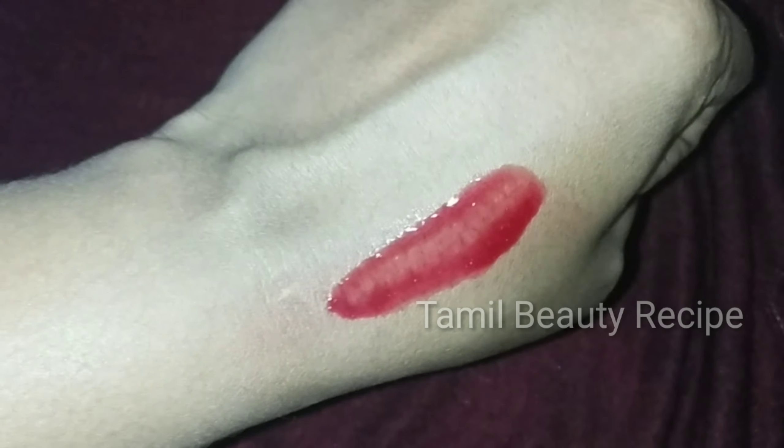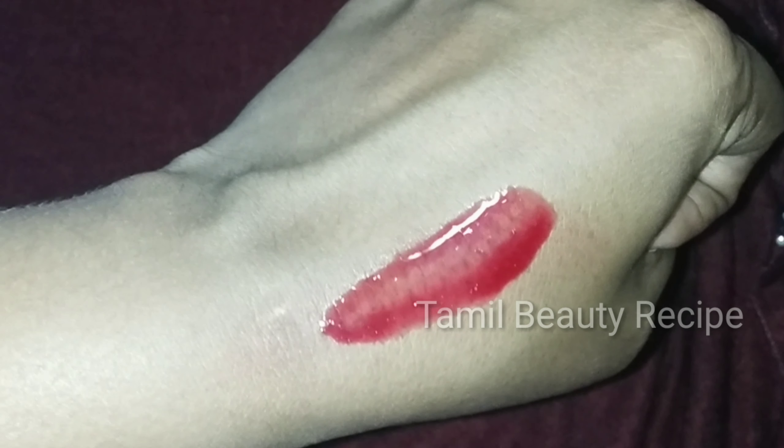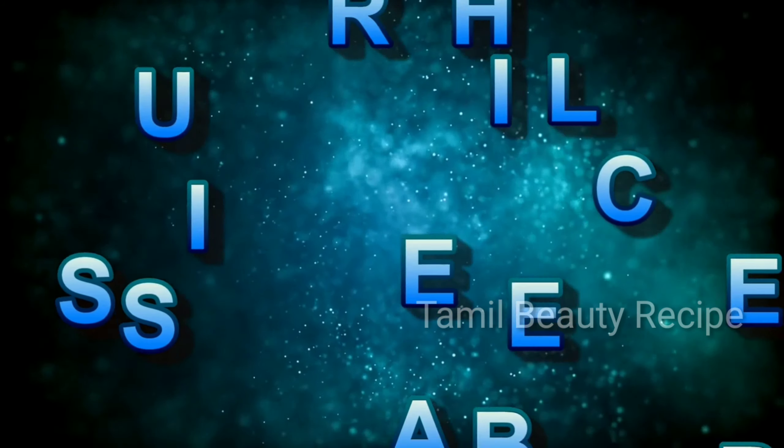If you apply this lip balm for 2-3 days, you will see the result. If your lips are glowing and classy, you will want to try this lip balm.